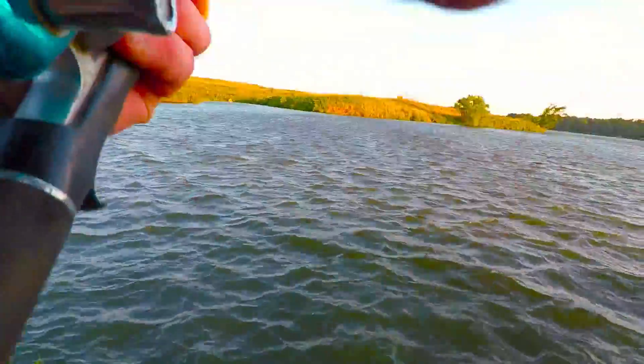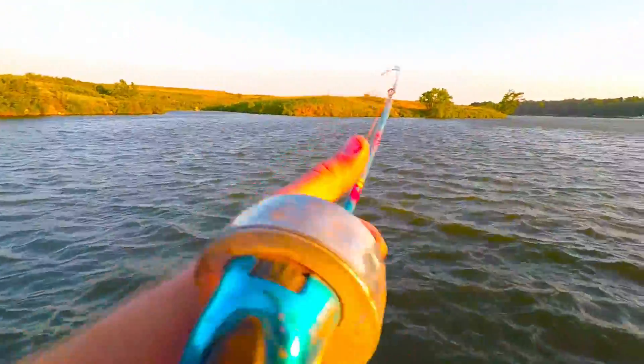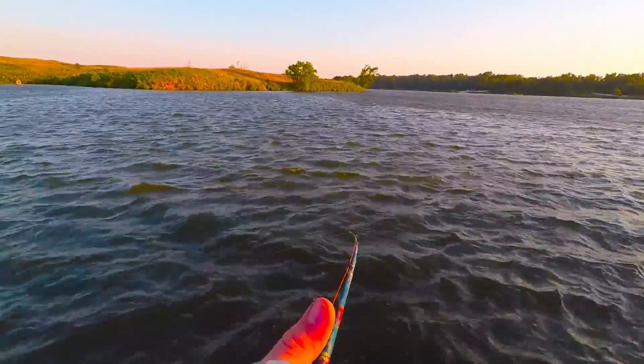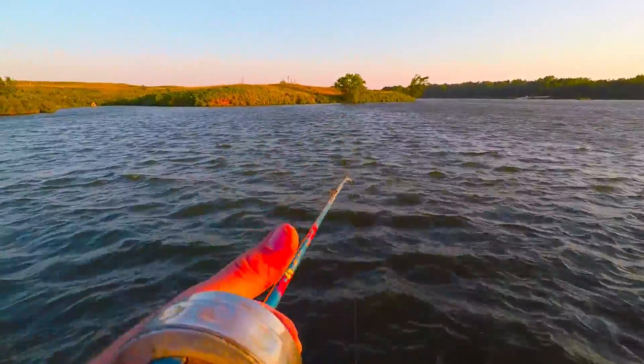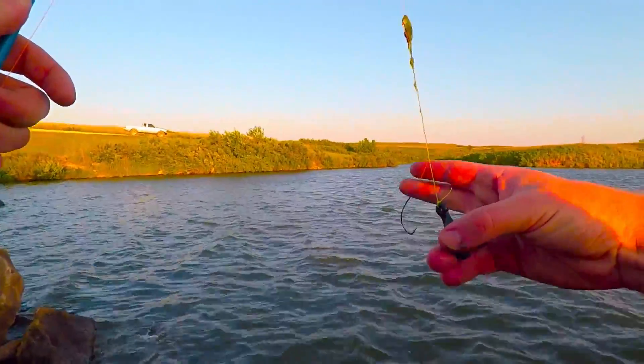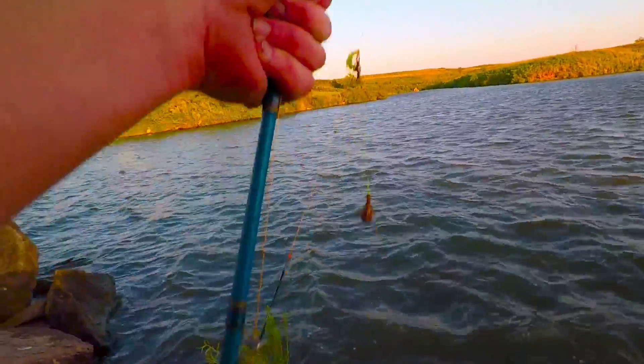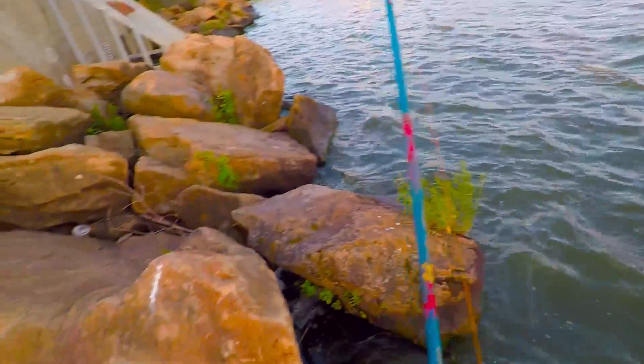Alright guys, I'm going to just check this cockroach pole and see if there's anything on it. Well, there goes that cockroach idea — worth the shot, but we'll see if I can try something else different next time. I'm going to go put a crankbait back on this other pole.